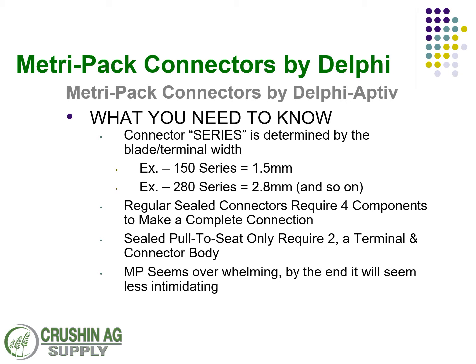The regular sealed connectors are going to require generally four components to make a complete connection. The pull-to-seat connectors that we'll cover later only require two pieces — just the terminal and the connector body. Whereas the regular sealed ones are going to require a body, a contact, a seal, and a lock. Again, don't be overwhelmed with the MetroPak. We're going to try to break this down, and as always, if you have questions don't hesitate to reach out to us.